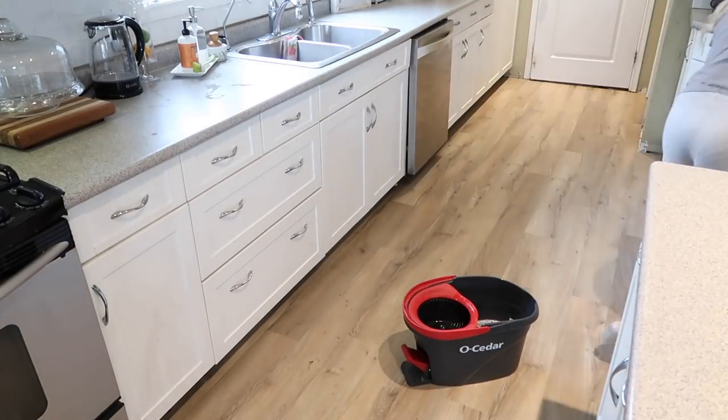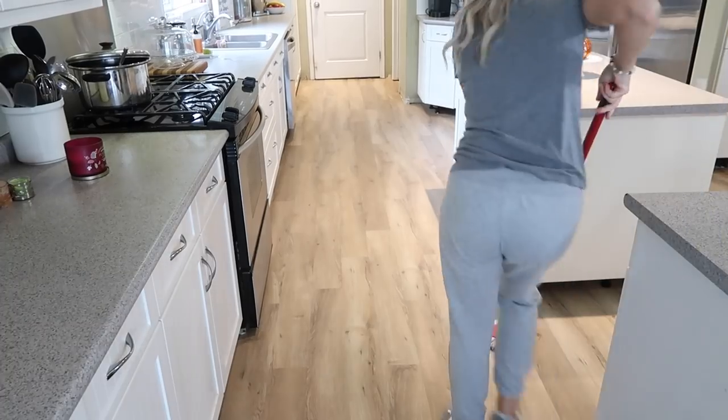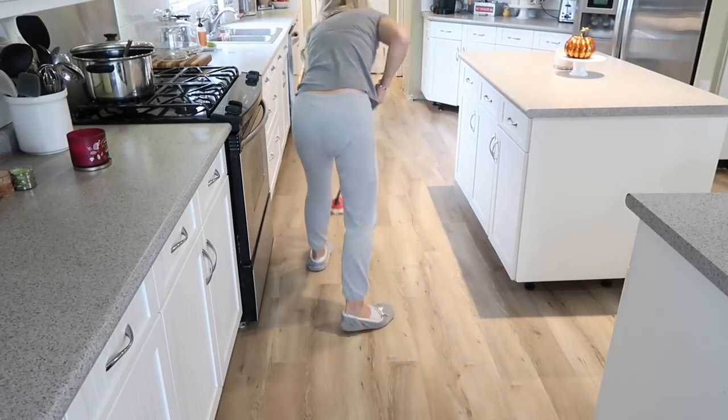The kitchen floor is next. I'm using some hot water and my Caldrea all-purpose cleaner — I just put a little splash of that into a bucket of hot water. I got that from the Grove Collaborative, and the link is down below in the description box if you are interested.